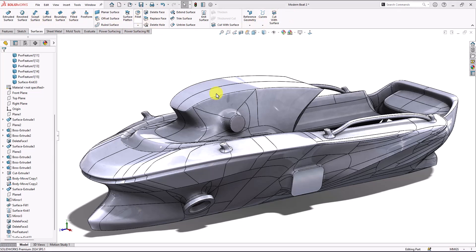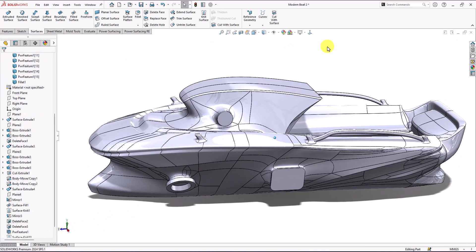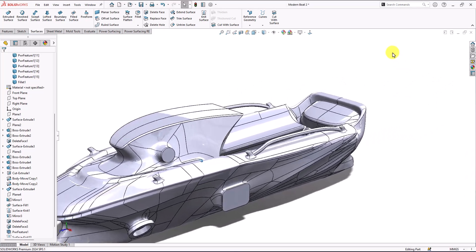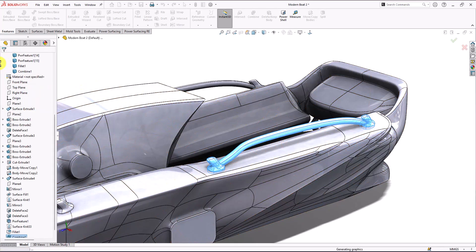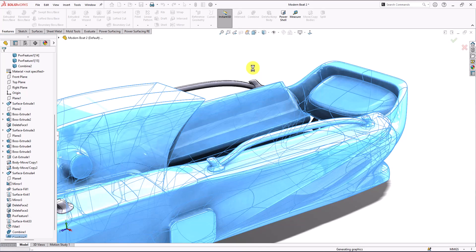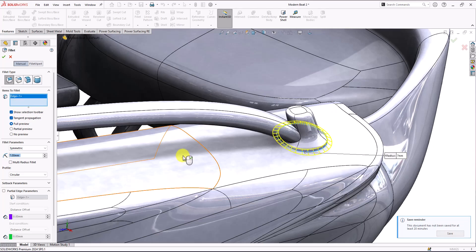Now what about just filling it here — I'm just going to fill this and maybe seven millimeters. Let's make a combine here. I need to combine these boards first. I'm going to click add and make another combine between these.